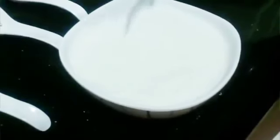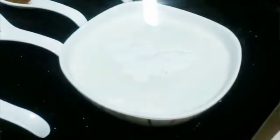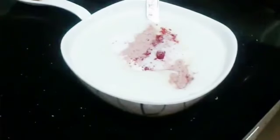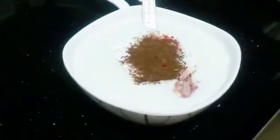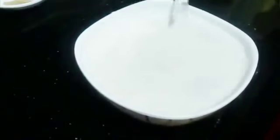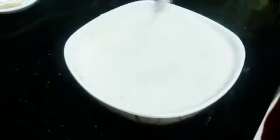Now we will prepare our yogurt. For that we will add sugar, red chili powder, salt, black salt, cumin powder, and chaat masala, and give it a nice mix. After adding all the spices it looks like this — adding them is actually going to just enhance the taste of your dahi puri.